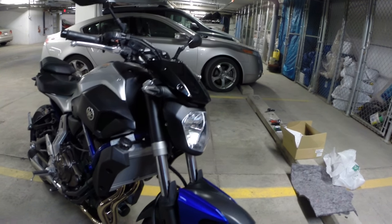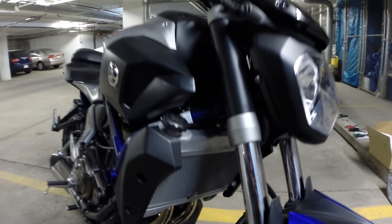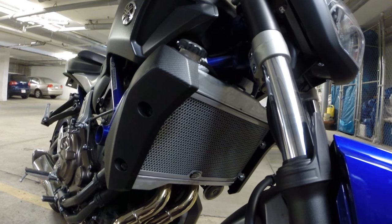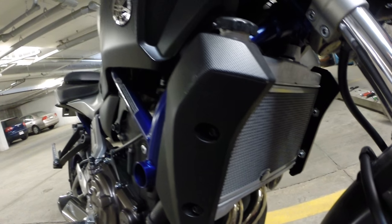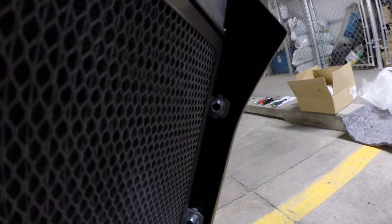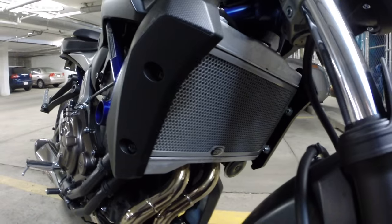I also installed a radiator grille — an RNG radiator grille. I got this from Twisted Throttle. This one is the titanium color. Again, a pretty easy install — we just took off these two bolts, there are a couple of clips in the back. I'll show you the other side — there are clips in the back, two that come off, and then RNG gives you washers and bolts to mount these as well.